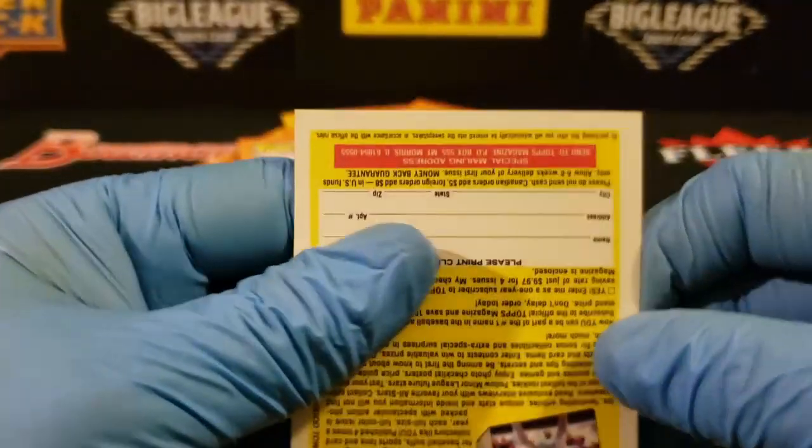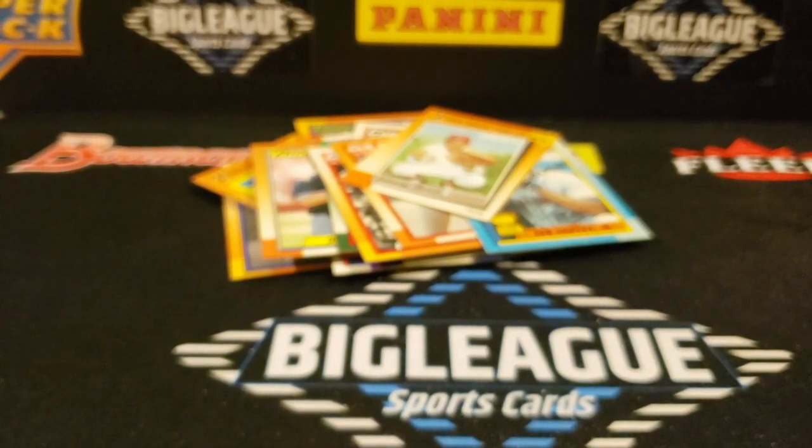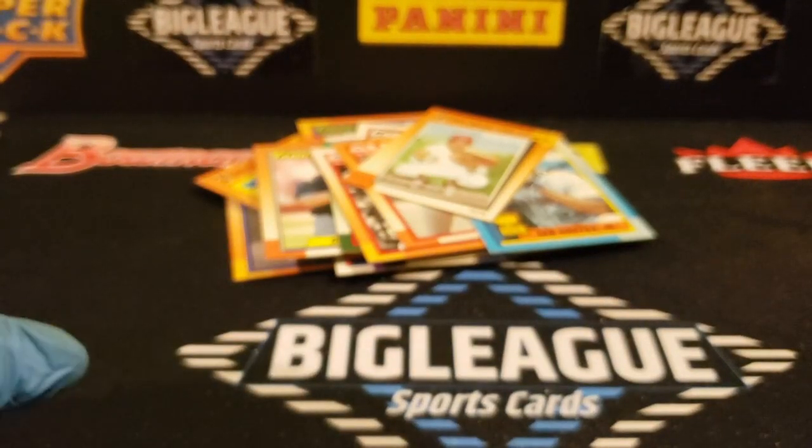Hey, Puckett. Alright guys, so that's the first 18 packs. We'll get this one loaded up and finish the rest tomorrow, maybe Monday. Thanks, appreciate it. Hit the little button down here to subscribe and respect the hobby. Check out later, thanks.